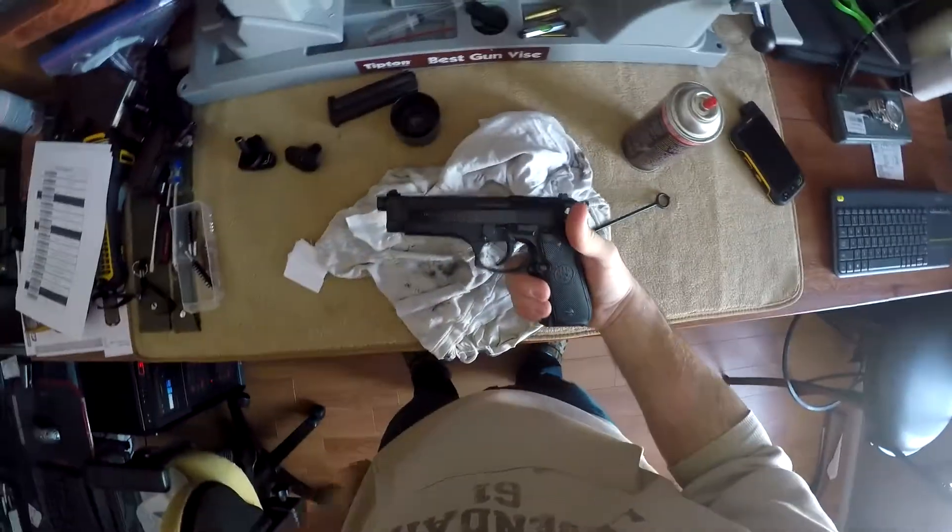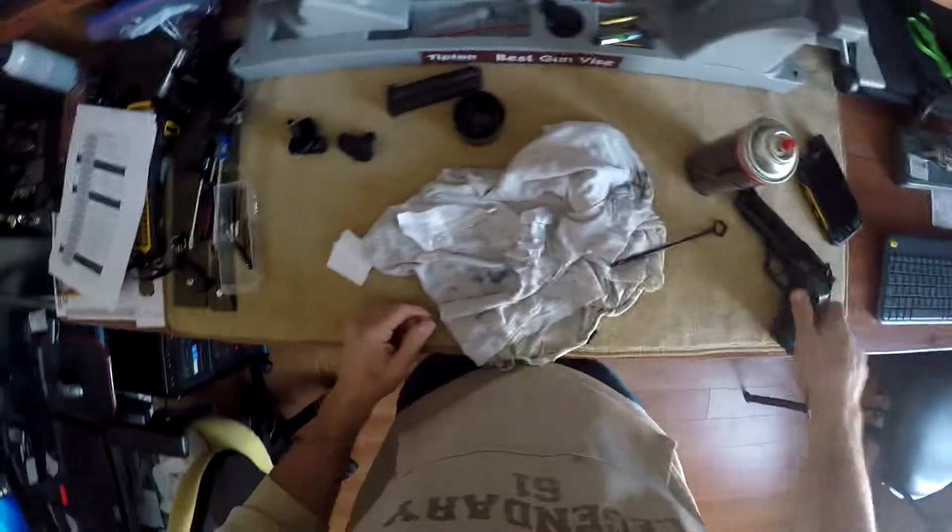That is how you clean a Beretta 92FS. Hope you enjoyed, and please subscribe.